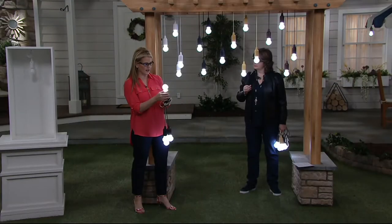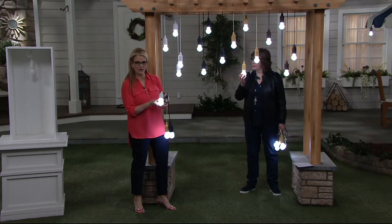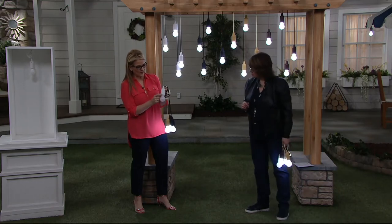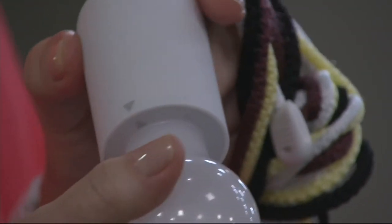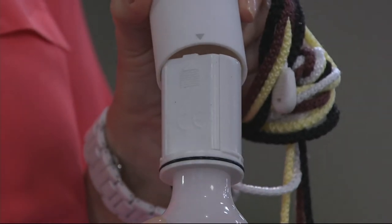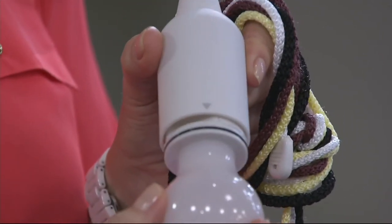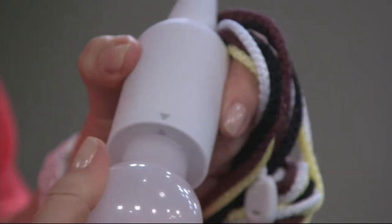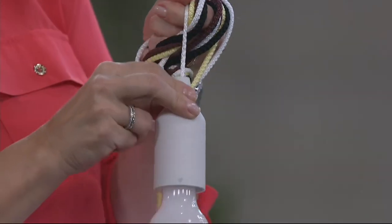Let me show you the white one — there are arrows that you line up when you get this at home. So there's one there and one there. I'll take it off so you can see: that's the battery compartment, where your three AAA batteries go. We're giving them to you, which is a savings in itself. Line that up, find the arrow, push it in, twist it, and then pull the light to turn it on or off.